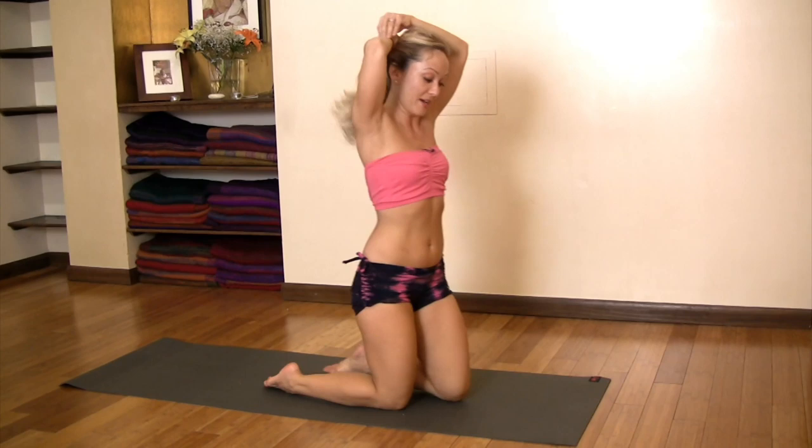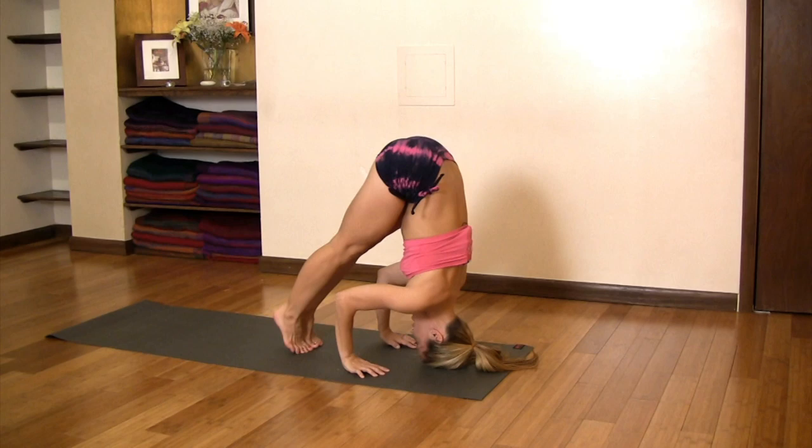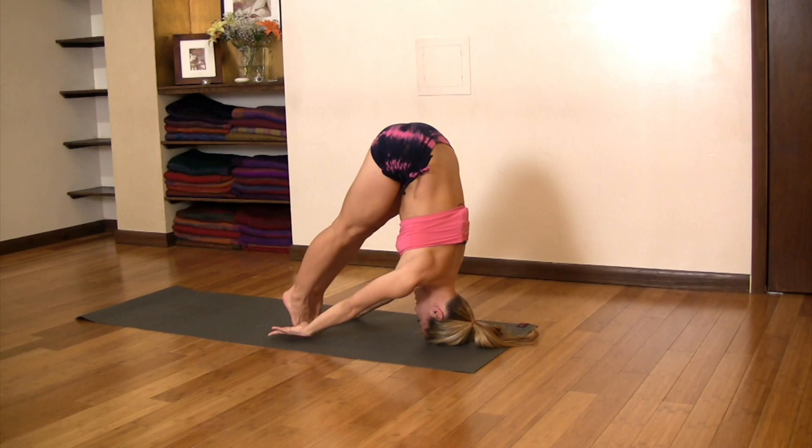In order to do this, we're going to set up as though we were entering tripod headstand. You're going to come onto your hands and knees. Place the top of the head on the ground, then stand your legs up and walk in. Your shoulders remain strong. The shoulder girdle is nice and firm. The key with this is to have strength and articulation of the shoulders.